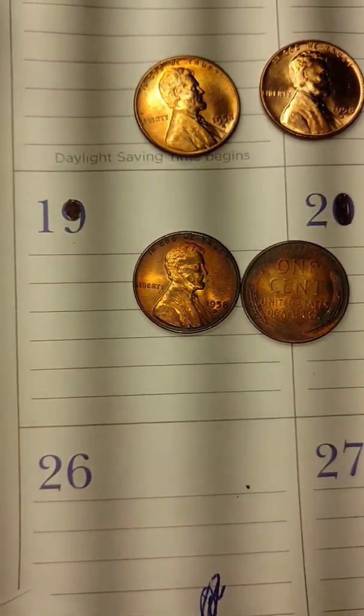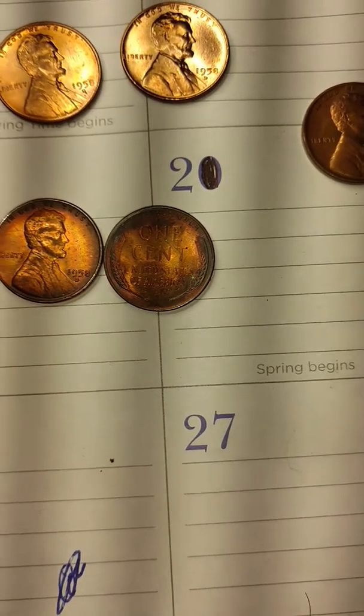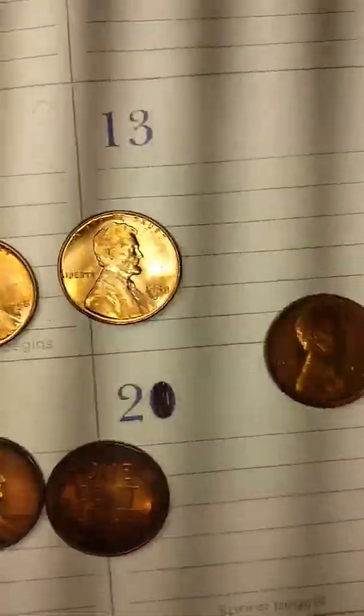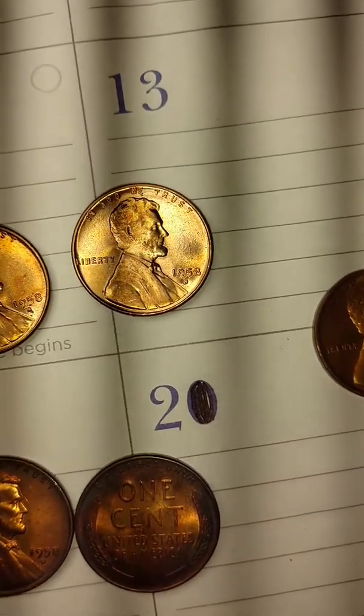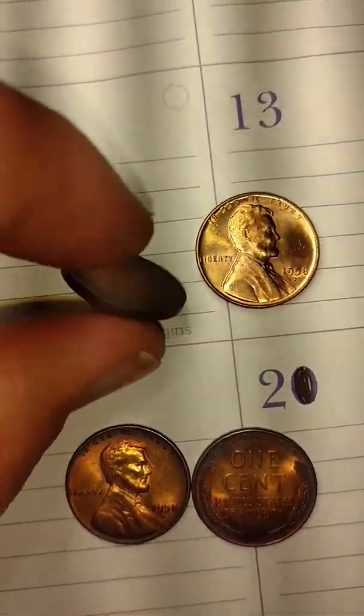And these are the enders on this particular roll. Then here on this roll, this was a mystery roll. I took a chance and cracked it open because both ends were showing wheats — good old wheat ears.